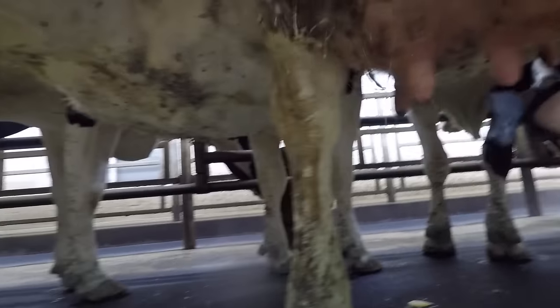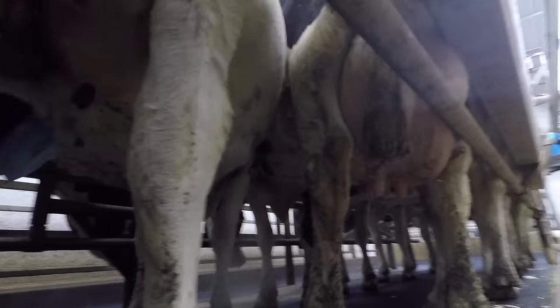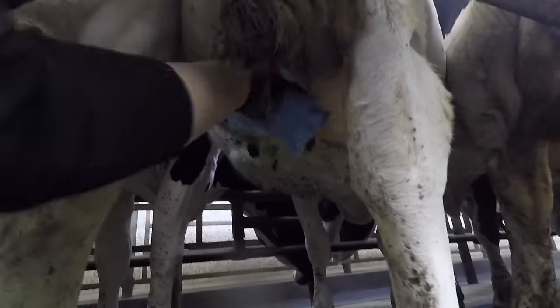We'll have two people milking and each of us will take half, so that's six or seven cows. That'll get the timing about right — you want to give them a little bit of time between when you strip them and when you put the milker on, so they can let their milk down about a minute or a minute and a half. So these are ready for milkers now.